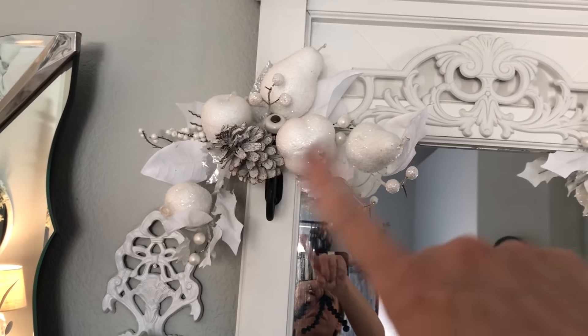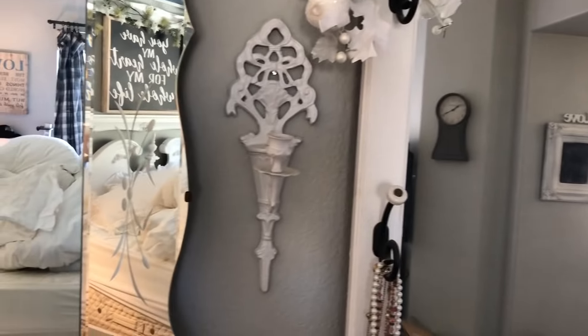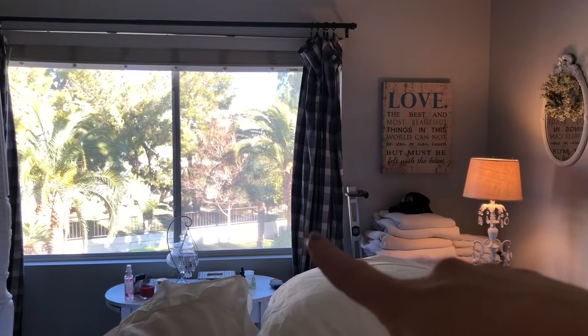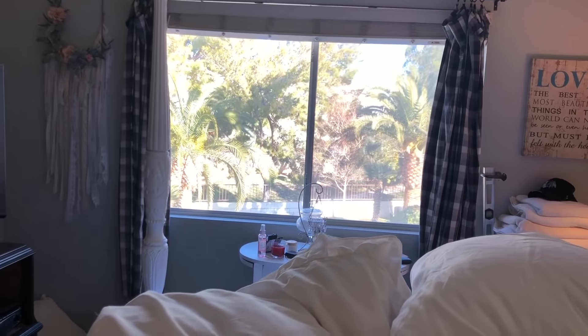Right here I have these christmassy things on each side of my hall tree, so that's what I will be doing. I'm also going to be switching out my curtains right here to something a little more airy — I'm not sure yet — but that's what I will be doing.